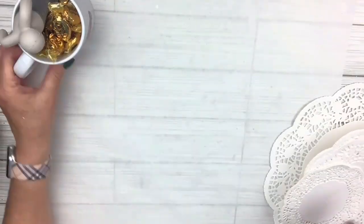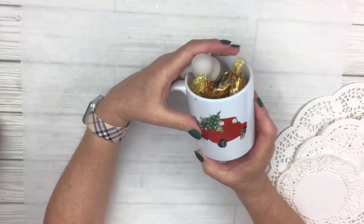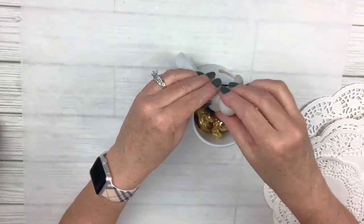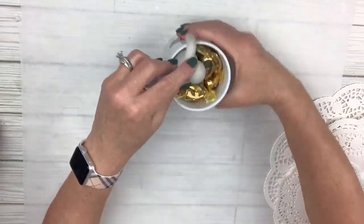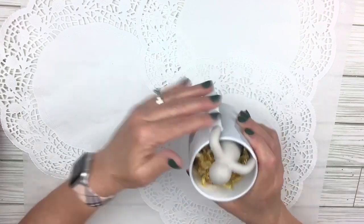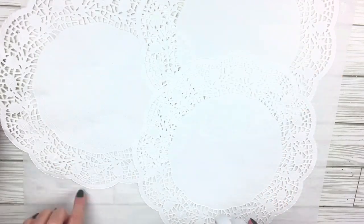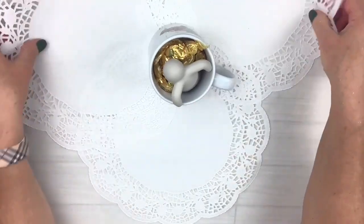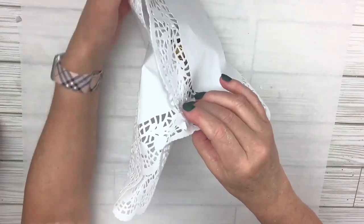I had a bunch of doilies in my stash because I did a whole video on doilies — I'll link that down in the description box. I've got this cute little mug. I'm going to put some candies in it and a little loose tea holder. I'm going to take three of the larger doilies, use my tape roller to attach all the little edges, and that will become the bottom. I'll turn it over so the attached side is underneath and put my mug right in the middle.